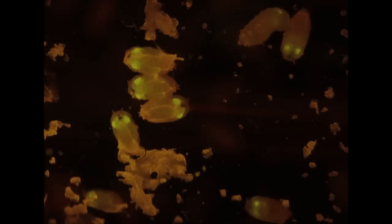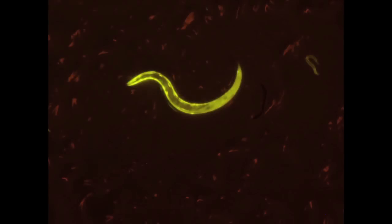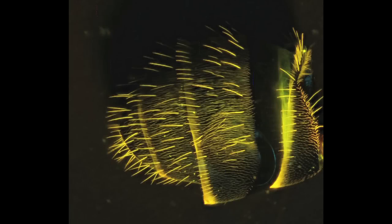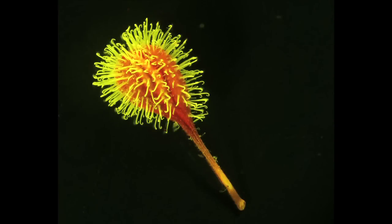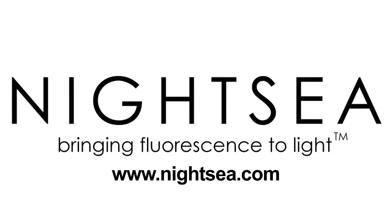Here are some sample fluorescence photographs taken with this system. You can use the fluorescence adapter with many fluorescent proteins and other fluorophores, and to explore fluorescence in nature. The low cost and robustness of the system make it practical to incorporate fluorescence in a teaching laboratory. Thanks for watching and please contact us if you have any questions.